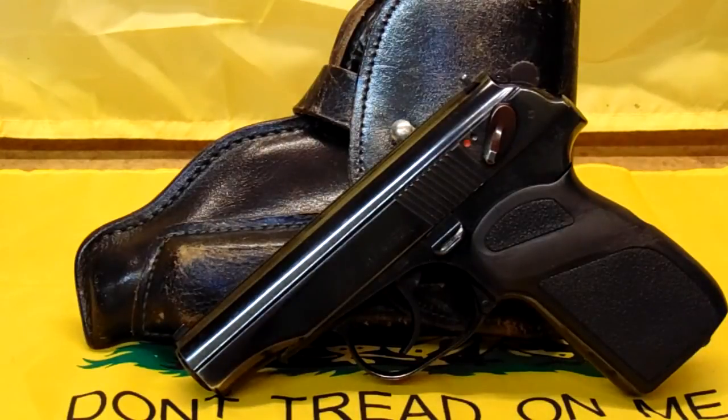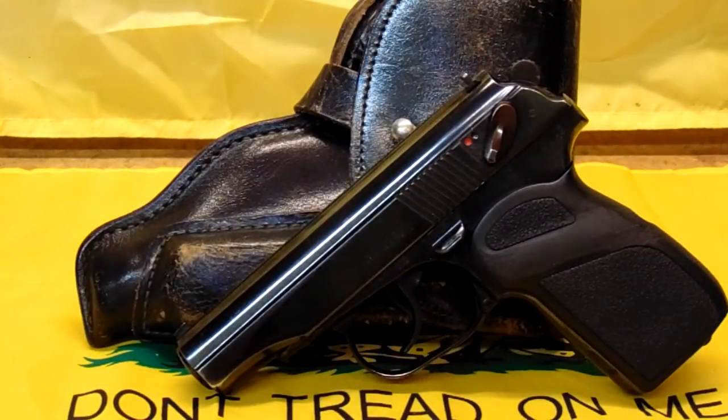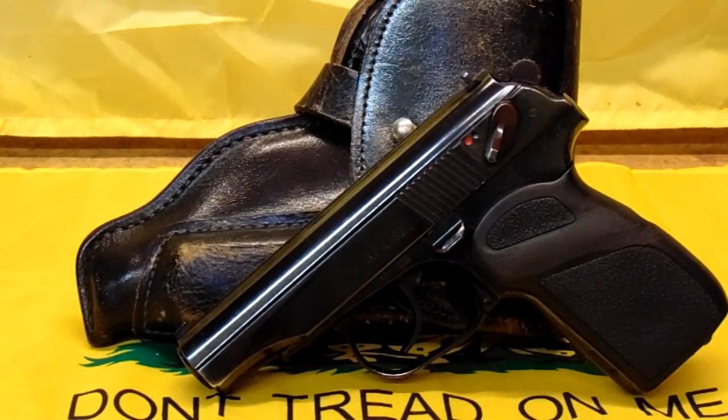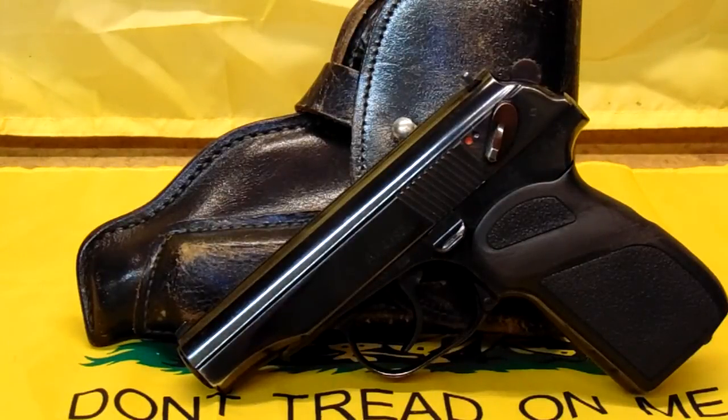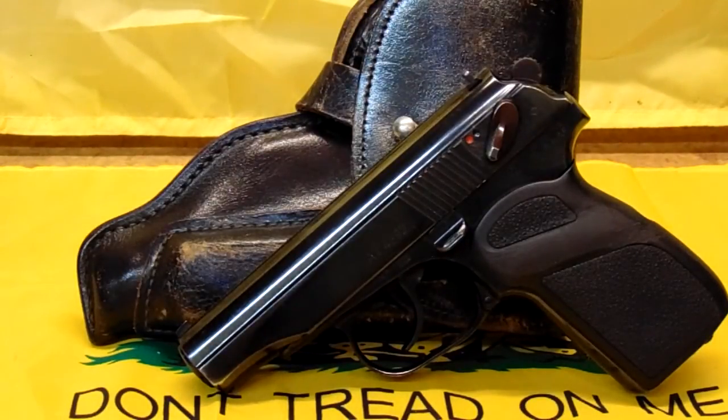This gun was originally East German Police. It came with a holster. The black holster is East German Police, the white holster is Traffic Police, and brown is Army. From what I've been told, this is the original holster for the gun. This gun was imported a long time ago — there are very small import markings on it, only on one side, not down the front of the grip like typical East German guns.